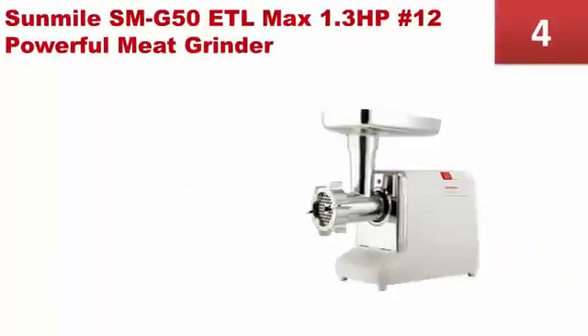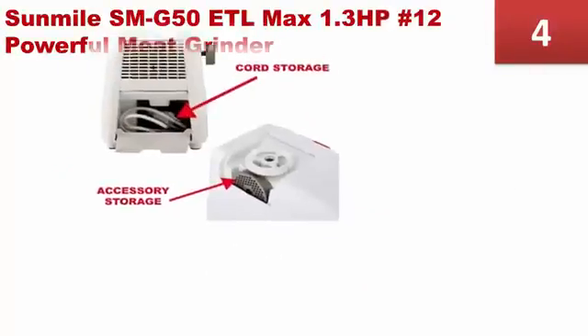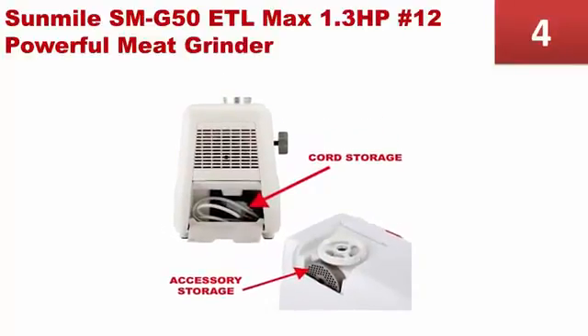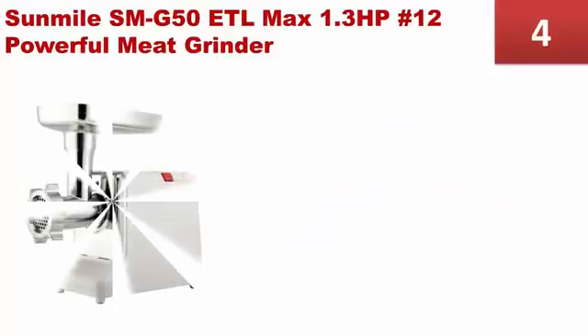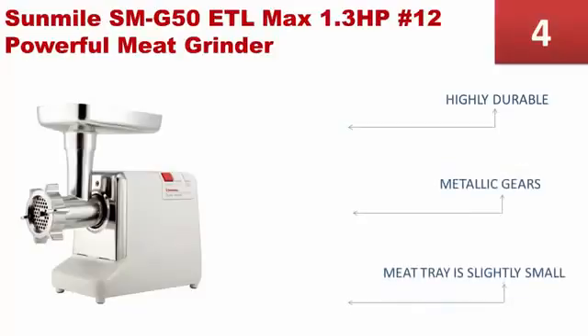At number 4, the Sunil SMG50 is a powerful electric meat grinder that is easy to operate. Unlike other electric meat grinders that come with only an off and on switch, the Sunil SMG50 comes with 4 switch functions: On, Off, Reset, and Reverse. It is highly durable and has metallic gears. However, the meat tray is slightly small.